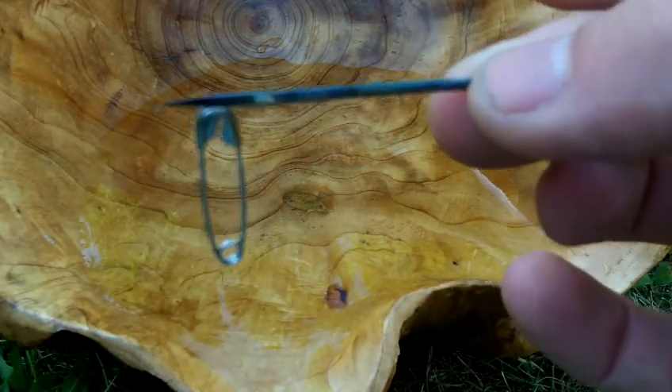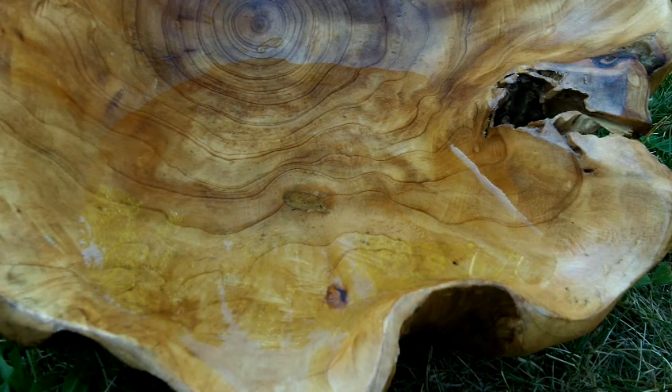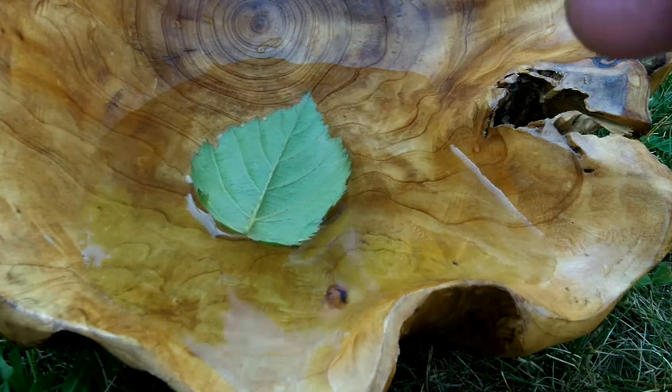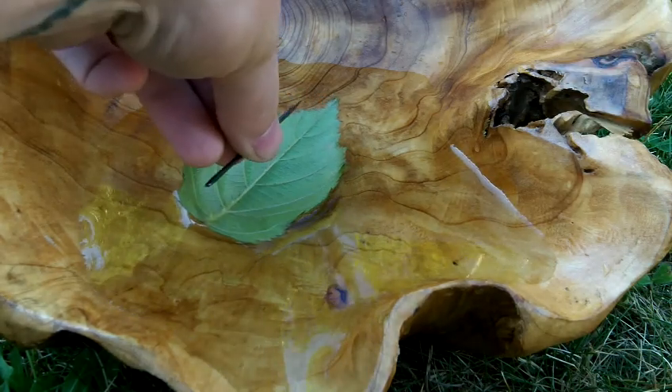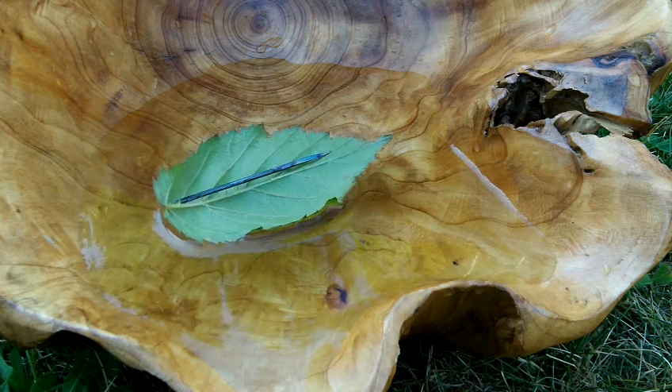Just magnetize the needle. And when you're out in the field, all you need to do is find or create a pool of water, find something that will float on it — in this situation it will be this leaf. Then you'll just drop the needle, float it on the leaf, and watch it come around.